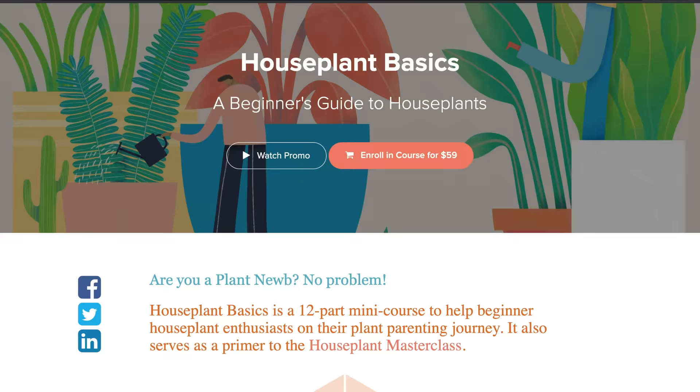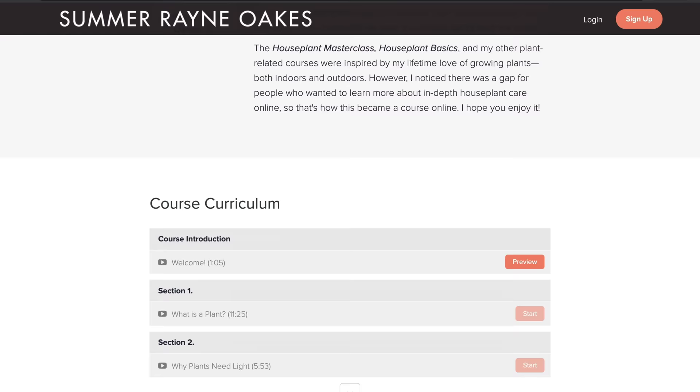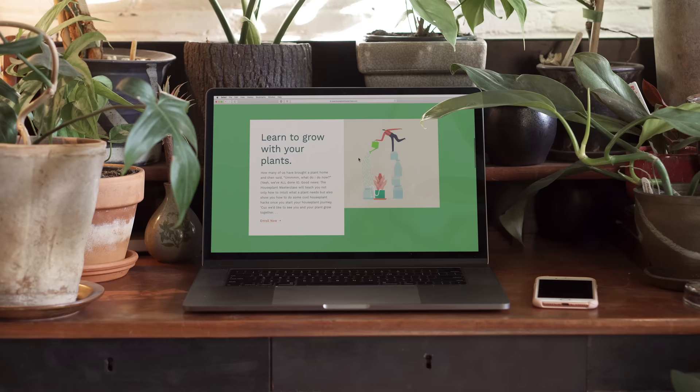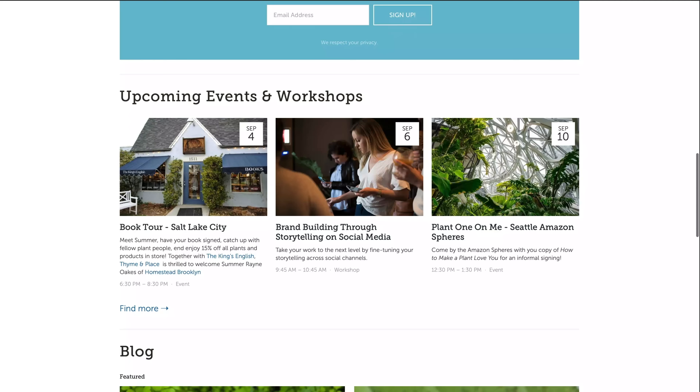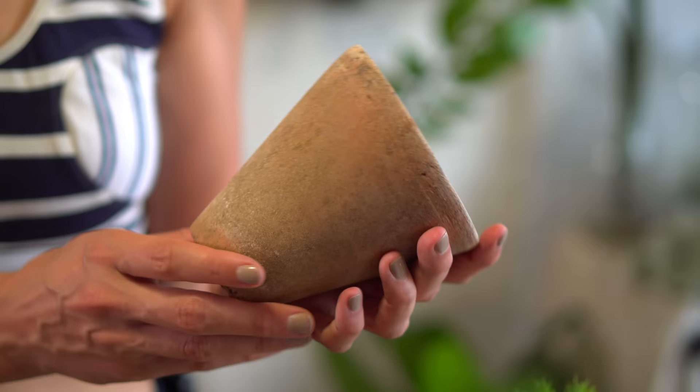So I hope that was helpful to you. Let me know if you have any other questions — just put them in the comments below. If you didn't hear yet, we just released Houseplant Basics, which is an introductory mini course for beginner houseplant enthusiasts. The video-based course is set up to be both concise and comprehensive, and it serves as a perfect primer for our Houseplant Masterclass, which is a month-long course on houseplant care, cultivation, and more. You can find out more information on both courses at homesteadbrooklyn.com or search for the courses in the description below.